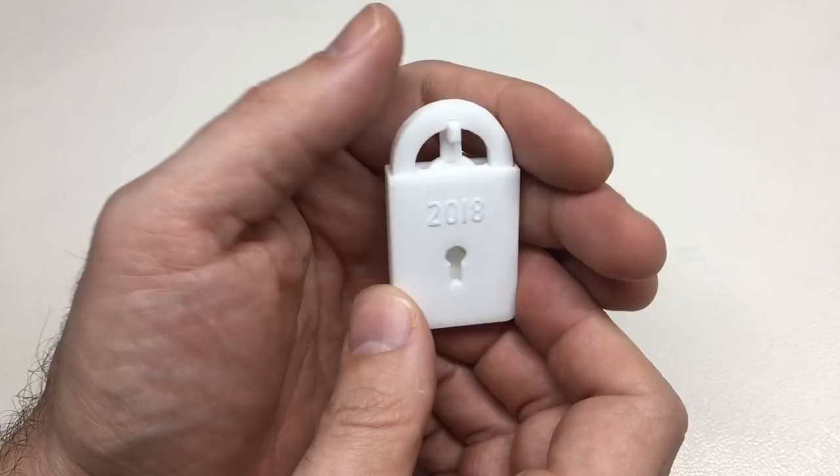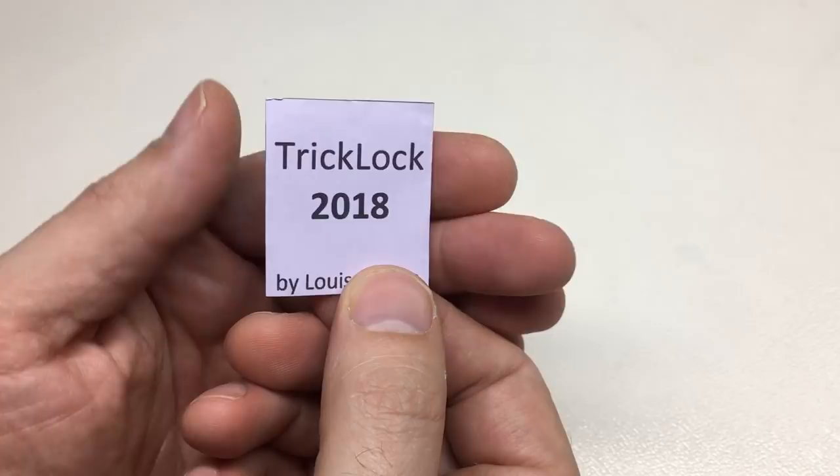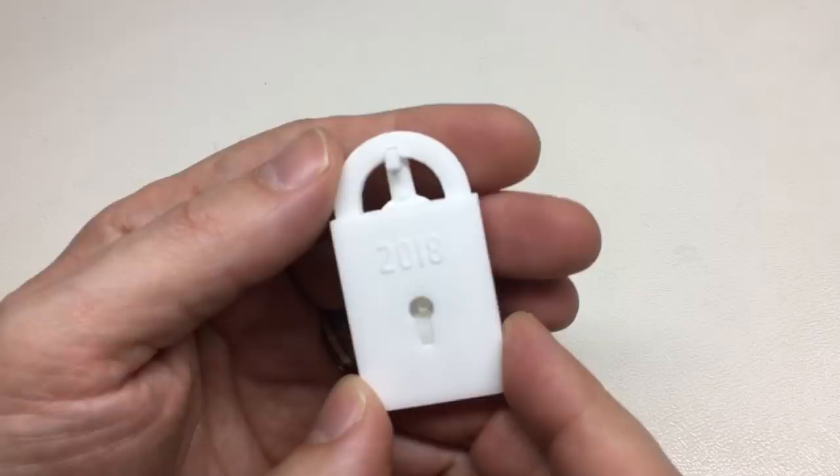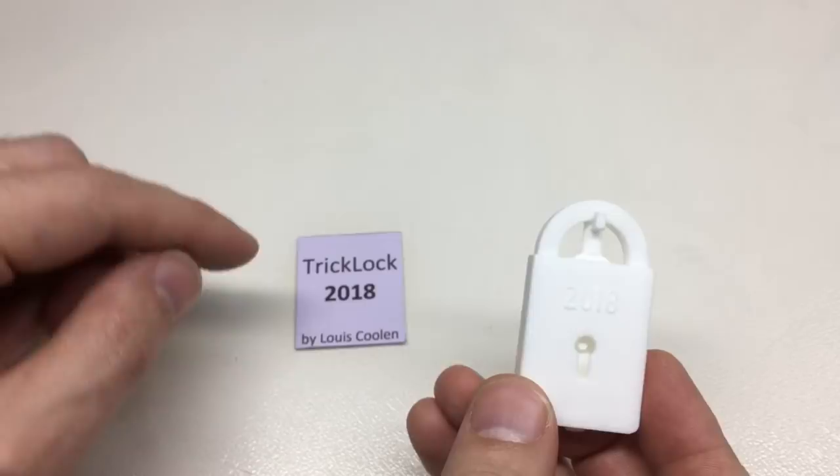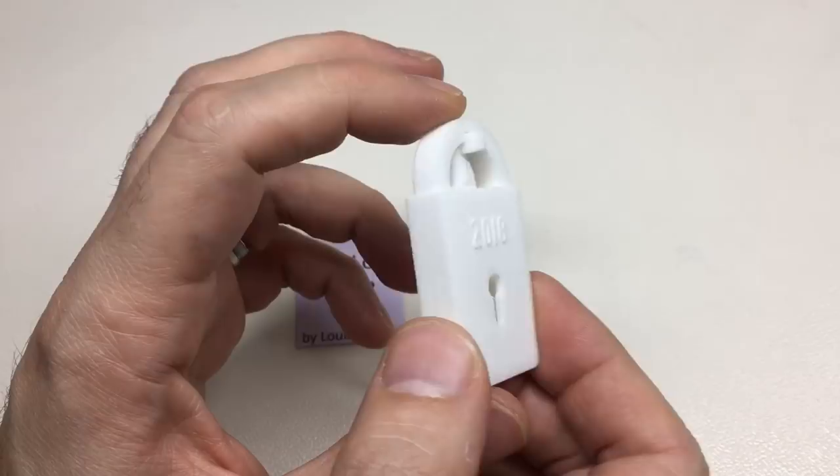Hello again, it's Lock Noob, and we have a little 3D printed padlock here — and it's no normal padlock. This is a trick lock: Trick Lock 2018 by Louie Coulon. This is one of a number of lock puzzles that are out there. I believe this 2018 one is one of the latest ones by Louie Coulon.